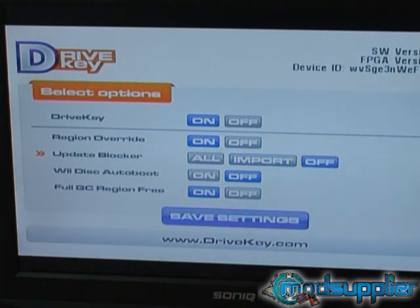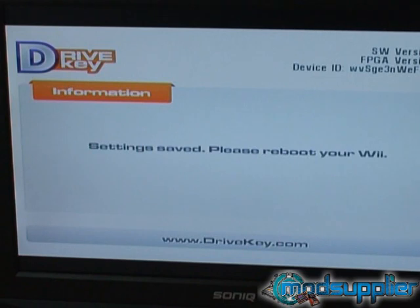Notice it's gone to off — we'll do it again to move it to all. And now it's in the all position. So, a quick press down to the save settings, followed by a long press, and the settings have been saved and you're able to reboot your Wii. That concludes the installation and the usage of the configuration disc.